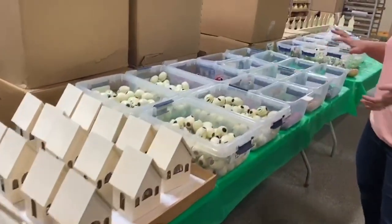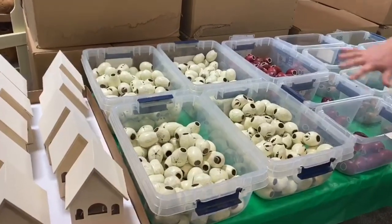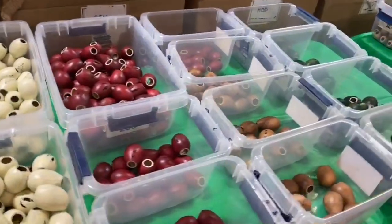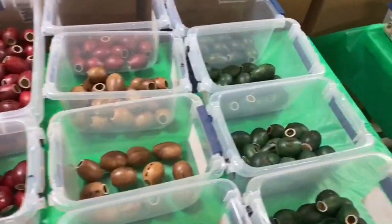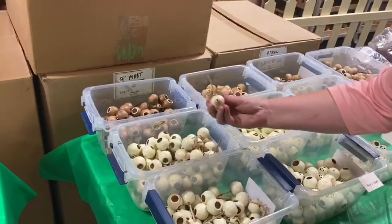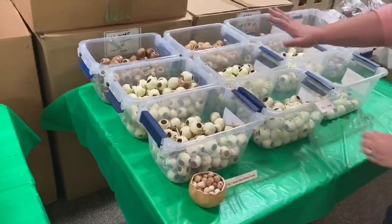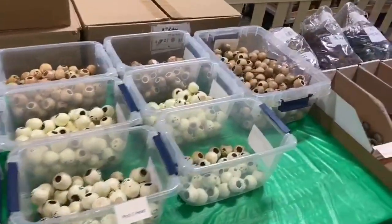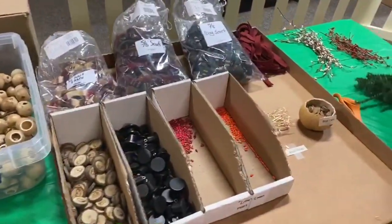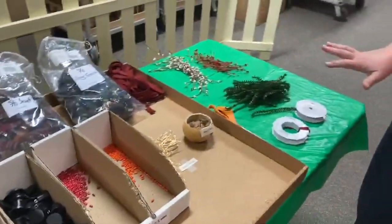Then we start with the littles. Basically what you're going to do is just grab a body — it can be any body you want — then you'll come down to the next where you will grab a head. If you decide to make a bear like this, you're going to need a little nose. And then we have the snowmen, and we have angels, and then we have the accessories: scarves, greens, some berries, little noses, top hats, and most things are labeled.